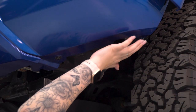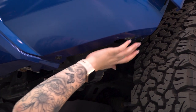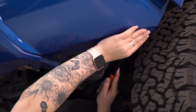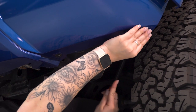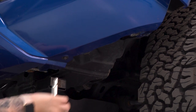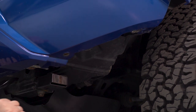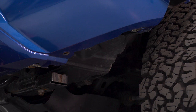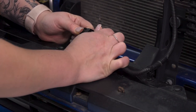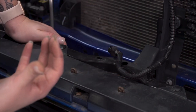If you need to, you can also use that pry tool to unclip the bumper. Once it's disconnected, we can repeat that on the other side, and then we can unclip the middle part of our bumper. Now that we've disconnected our fender, there's a little bit of hardware underneath that's connecting our front bumper cover to the crash bar as well as to our wheel well. There's a pop clip in the corner that we're gonna disconnect using a trim removal tool. Next, we can remove that bolt that's holding the bumper cover to our crash bar with that same 10-millimeter socket.